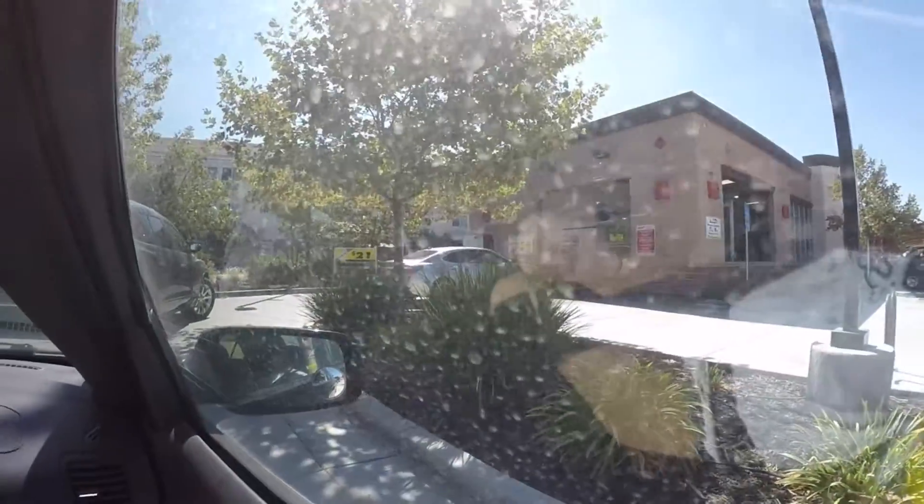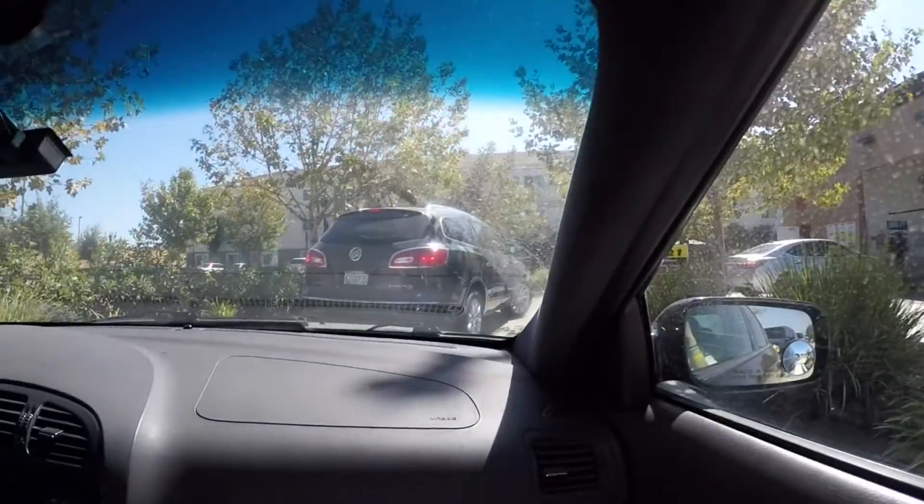So we're almost at the front of the line. See the line? There's the line and the cars. There's one little car, and then it's us.